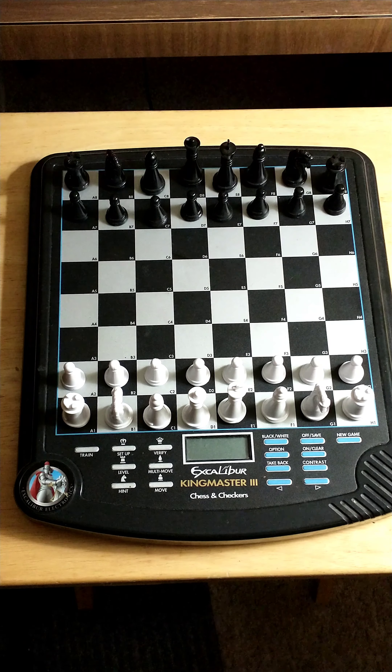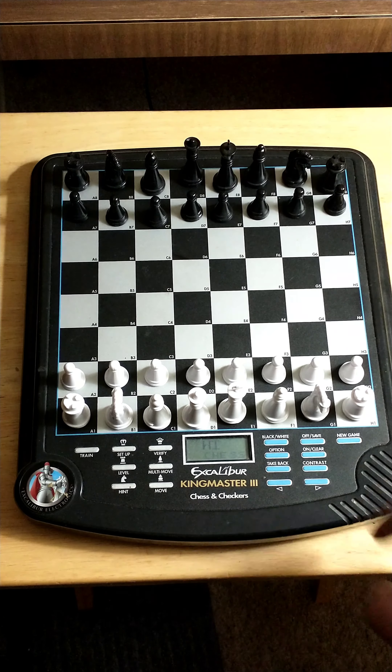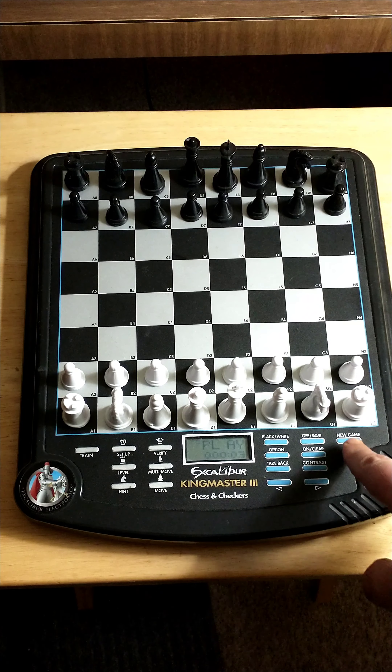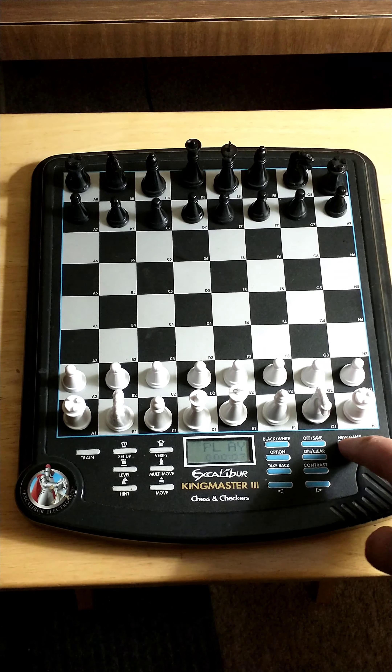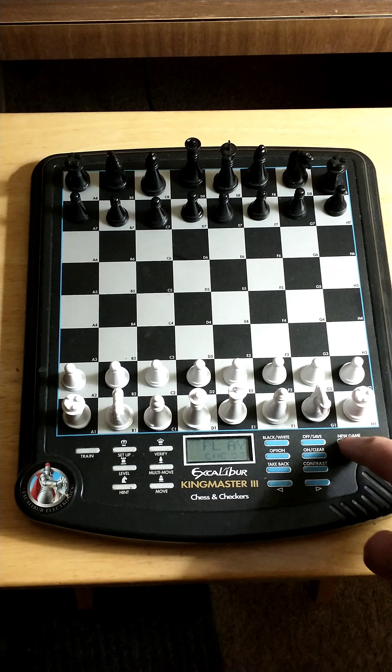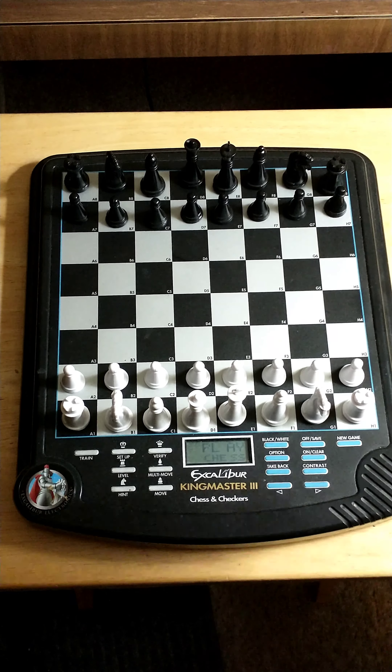Hello, this is the Excalibur King Master 3. This is a brief overview — I'll go over some functions. Number one: power on. If you want to change it to checkers, press new game and press new game again for checkers. Otherwise press it again for chess and then start making your moves to indicate you're playing a chess game.